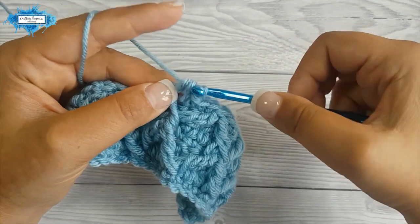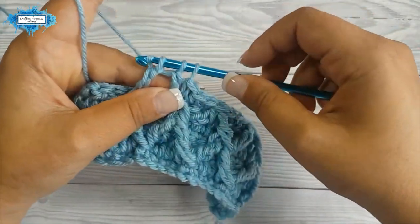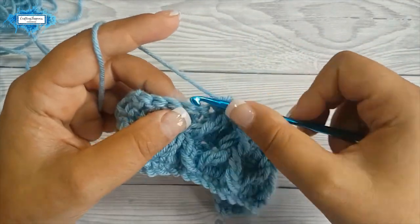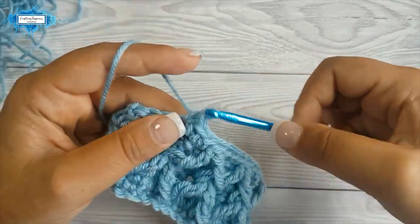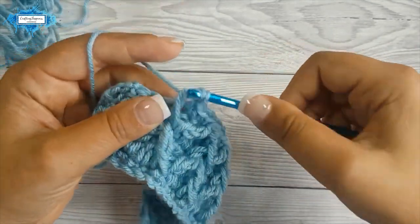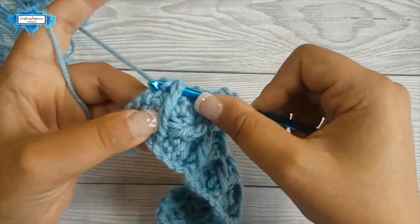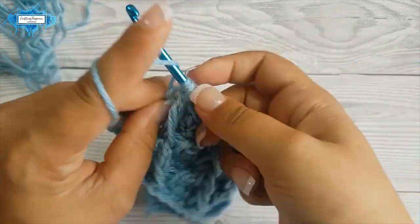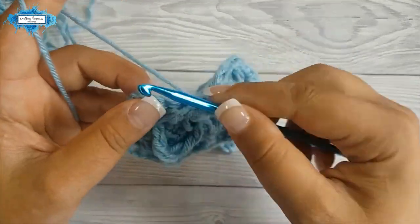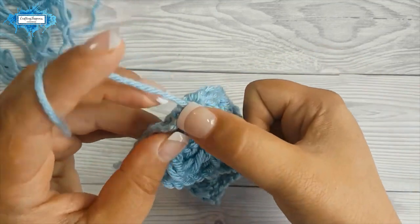Around the two trebles you already worked in, yarn over, and then around the next two trebles — crochet them together, skip the stitch and make three single crochet. Last repeat: yarn over twice, pull up a loop around those two posts, yarn over pull through two, yarn over pull through two, yarn over pull through two, and yarn over twice again. Now you only have one treble, so insert your hook around it and pull up a loop, yarn over pull through two, yarn over pull through two, then pull through all three. Skip the stitch and make three single crochet. Your last single crochet is in the chain three that you made in the previous row.